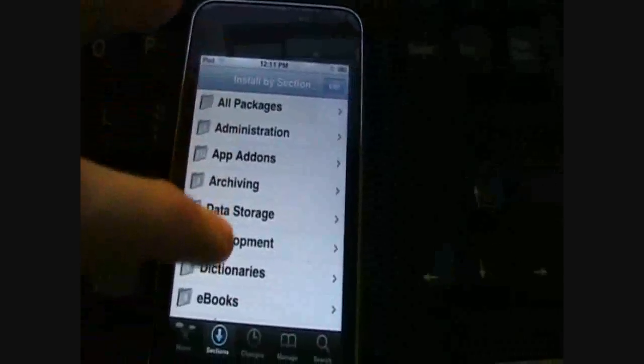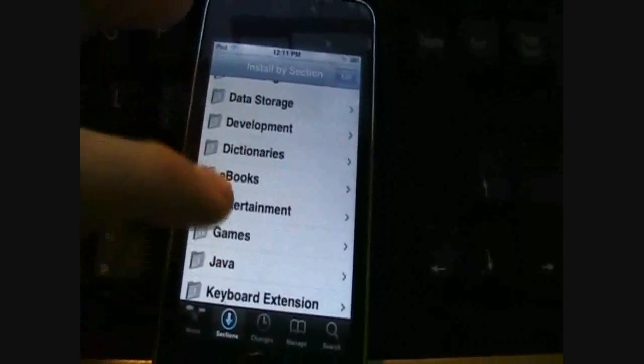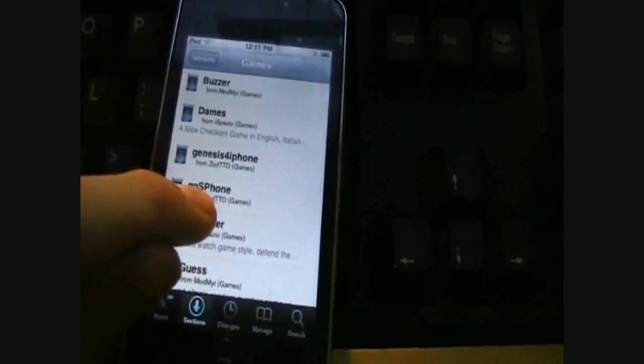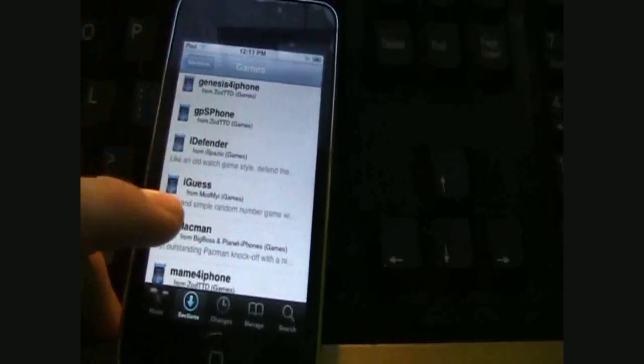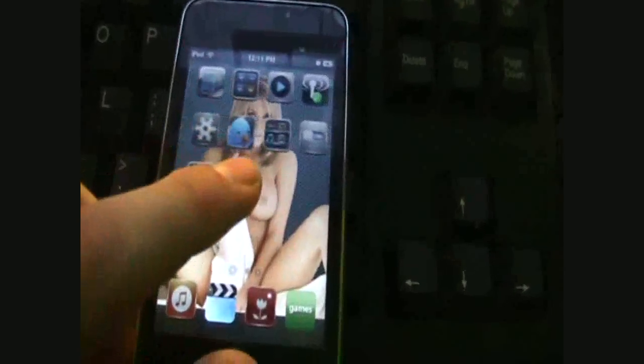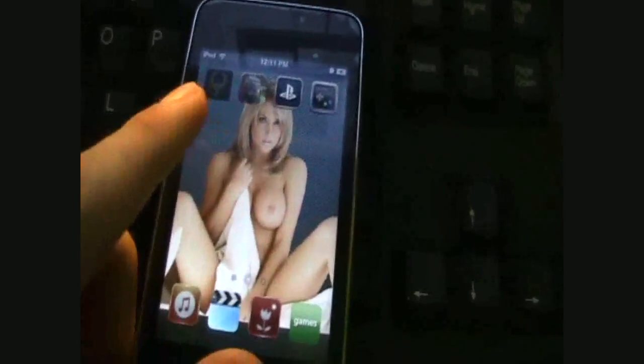So I could go down to — you've got all your games there. You've got your Genesis emulator. I've already got the NES and the PSX emulator. I'll actually show you those right now. I've got Quake and Doom as well. I'll show you the NES emulator first.